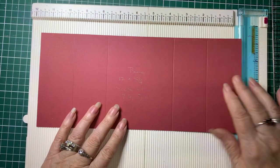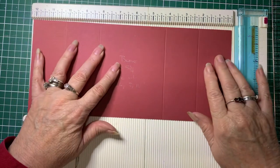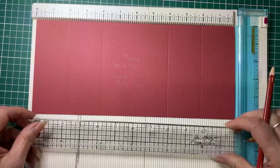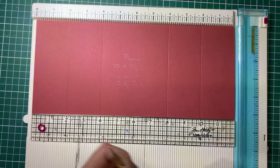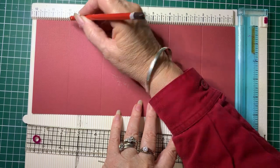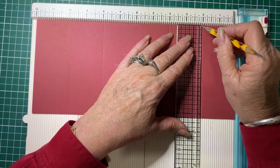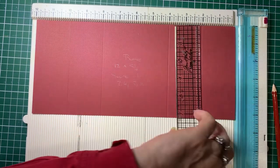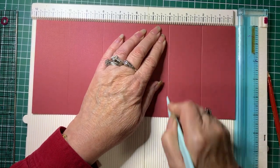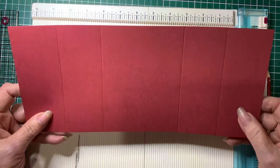Your base card is 12 inches by 5 and a quarter inches. On the 12-inch side, if you don't have a scoreboard, with a ruler and a pencil measure at 2 inches, 4 inches, 8 inches, and 10 inches on either side, then using your ruler and your scoring tool just score between those marks. For those of you with a scoreboard, score at 2, 4, 8 and 10 inches. That is then your base.